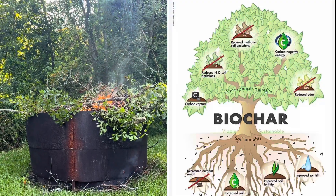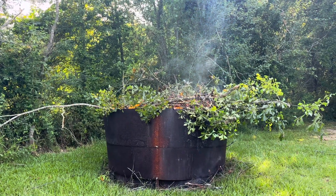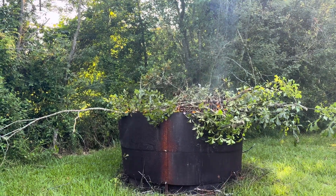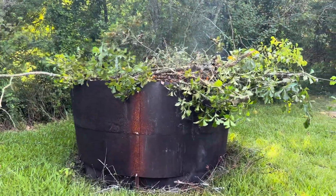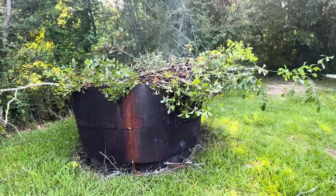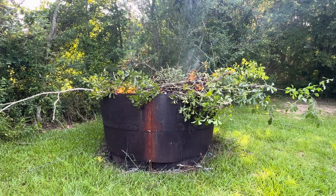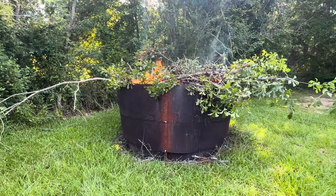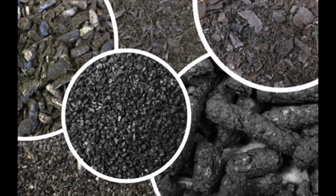Everything should have been a little more compacted into the pit. It should have only been dead stuff — you can burn green, it's just that green is moist, so it's never going to hit the temperature needed. The last thing I should have done and did not was check to make sure I was totally sealed at the bottom, so that as I am making the biochar, I'm doing it in the absence of oxygen, high heat. So most likely what I'm going to get out of this is a mix of biochar and a little bit of charcoal.